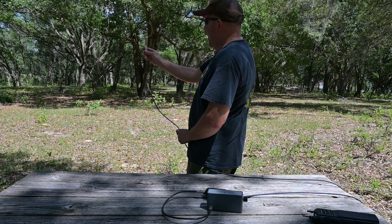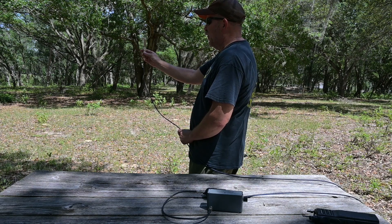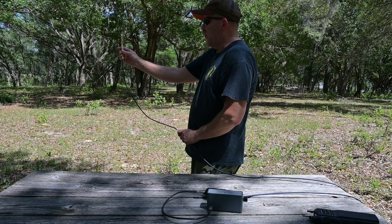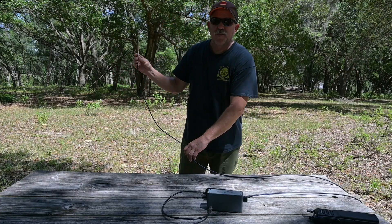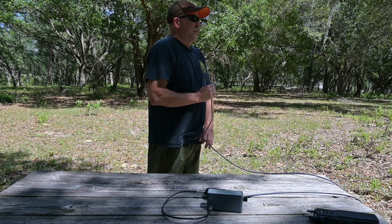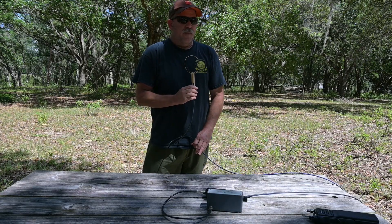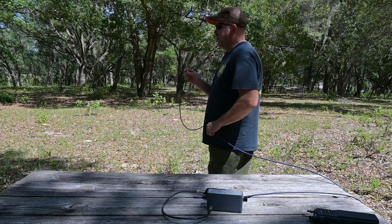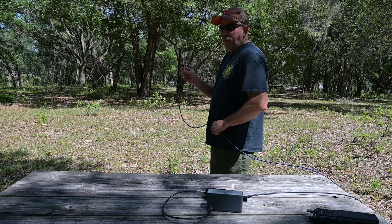A loop antenna is bidirectional, meaning it's going to give you direction in both directions. So in order to narrow it down, if this is all you have, you just use your body to shield the loop in the opposite direction. You can see we're pointed in the direction of the signal and my body is shielding the antenna. As we turn back around again, we establish a primary direction.